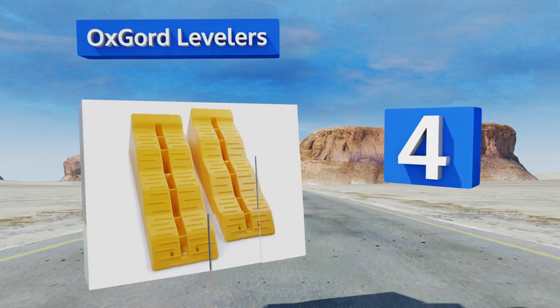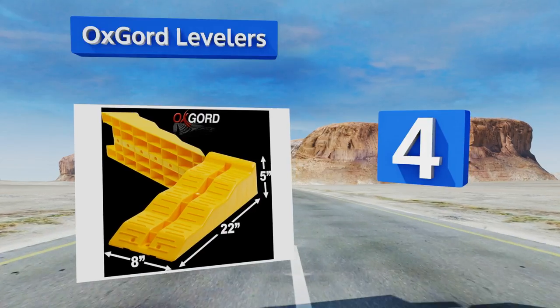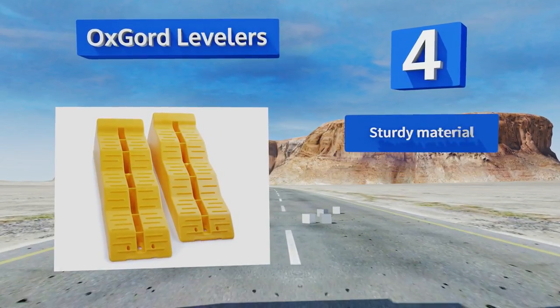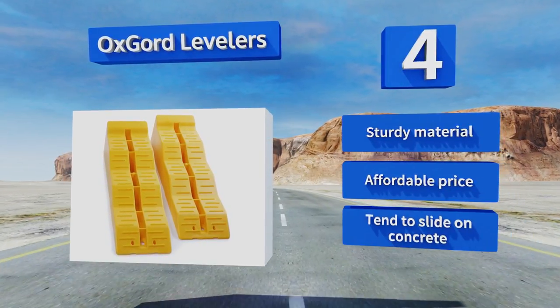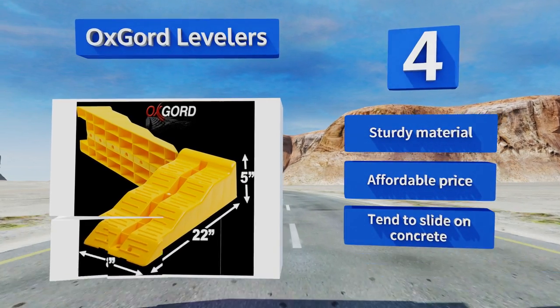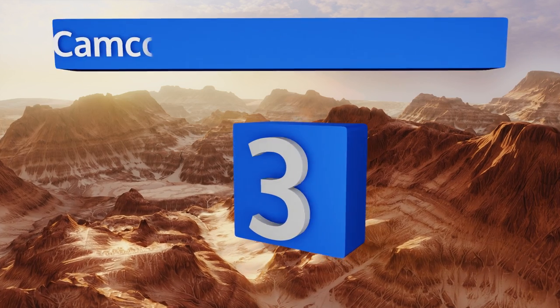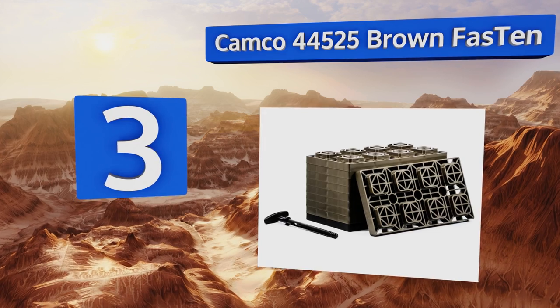At number four, with a step design and a load capacity of 8,000 pounds per axle, the Oxcord Levelers make raising your RV's wheels off the ground as easy as rolling forward. While they might look like slick plastic, a non-slip surface does a good job of keeping tires in place. They're made from a sturdy material and come in at an affordable price; however, they tend to slide on concrete.